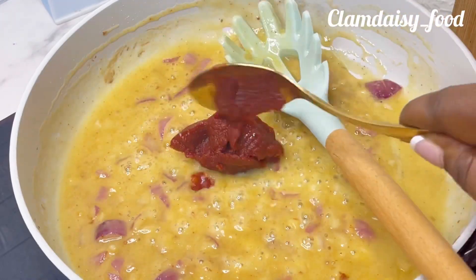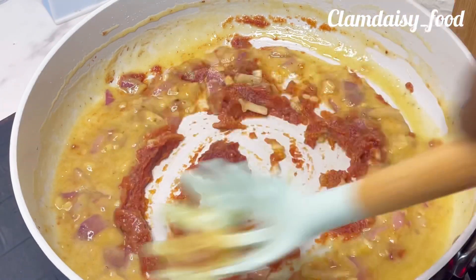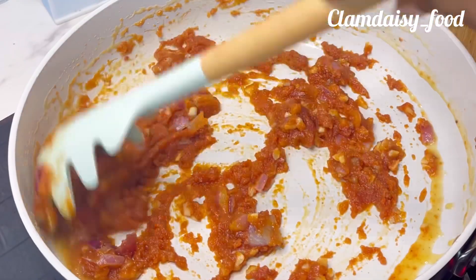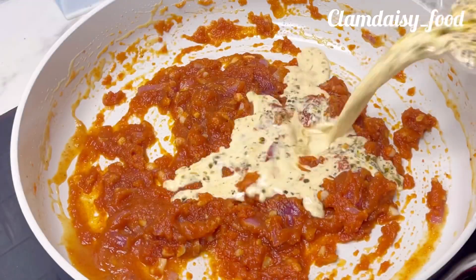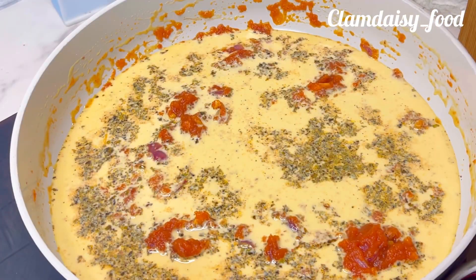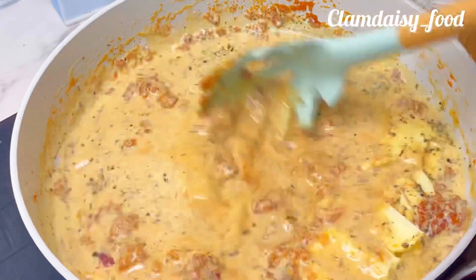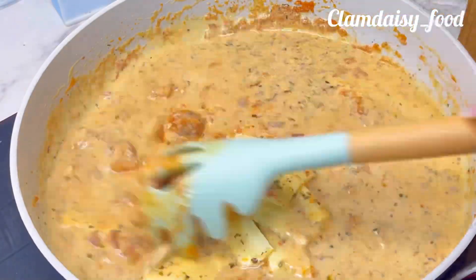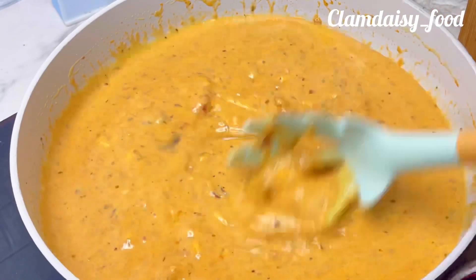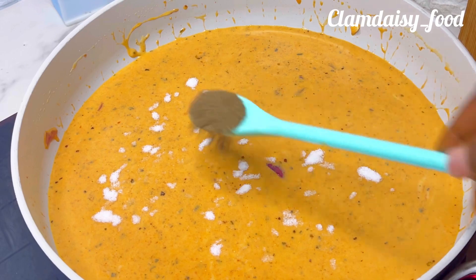The next thing I'll be adding is my tomato paste. I'm going to stir and fry that for some minutes. When I'm done, I'll be adding my milk mixture, and then I'll add my cheese — cheese will also make your pasta creamy. I'm going to stir until everything is well combined, then add my salt and black pepper and stir until everything is well mixed.